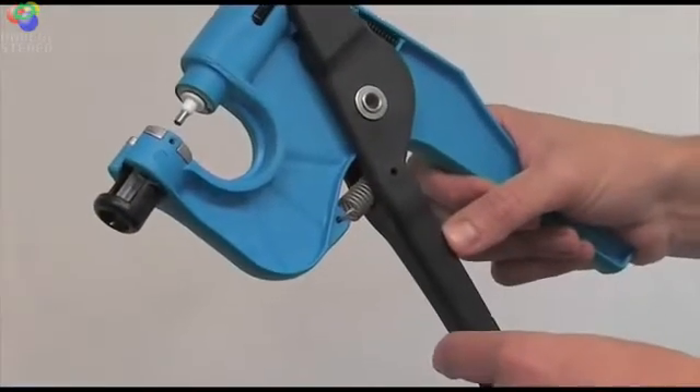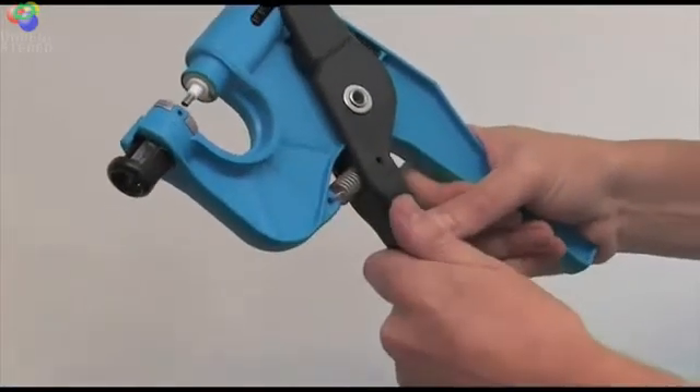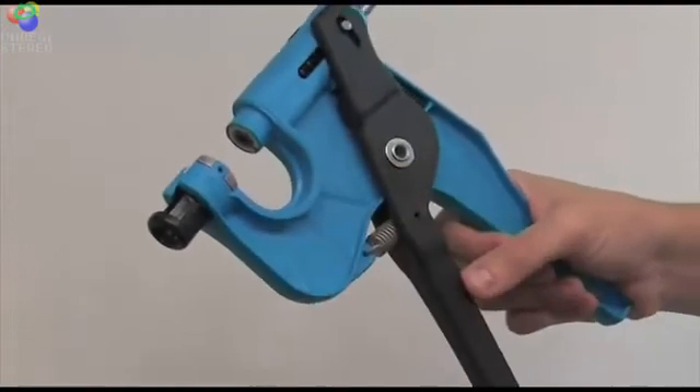When a sample has been taken, remove the cutter from the gun by pulling the handles apart. That will cause it to drop out as shown.